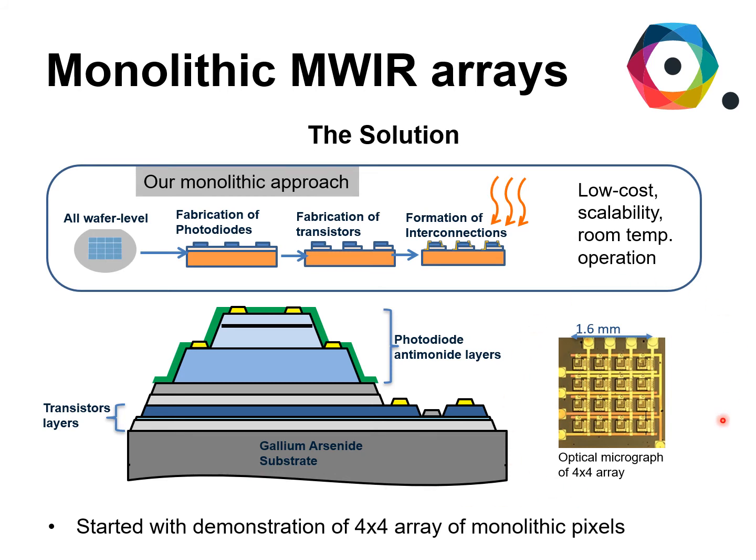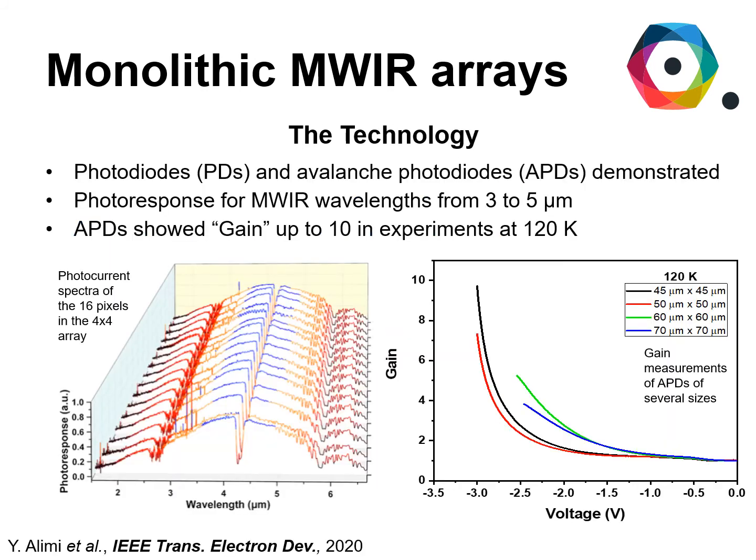We did demonstrate 4x4 arrays of monolithic pixels that showed excellent uniformity. As you can see from this image here, they all had the same photocurrent spectrum that covered all of the mid-wave infrared wavelengths from 3 to 5 microns and in excess of that wavelength range. The dip that you see in the response is because of water vapor and carbon dioxide absorption.